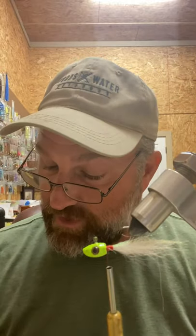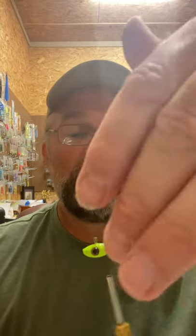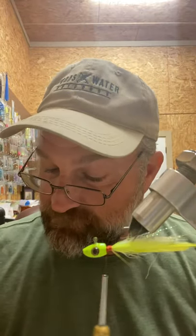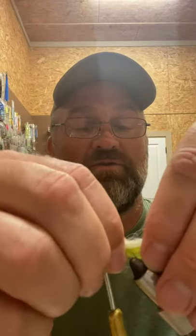Next we're going to put in — I'm using radiation as far as the chartreuse feather color goes. One of the things we want to do is tie this in on the top quarter of the shank. We're actually going to let that feather sit sideways as opposed to flat on top, and we're going to put two of those in, one on each side. If it does get a little bit on top, that's okay. So now we have those two tied in, and you can see the kip tail in the center.